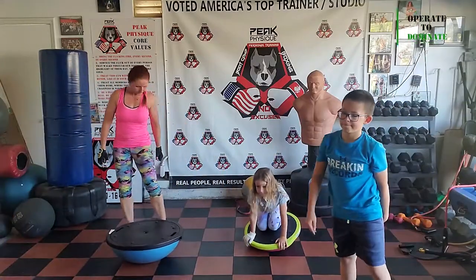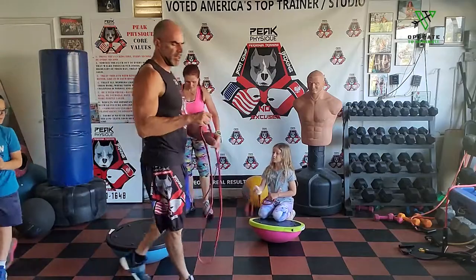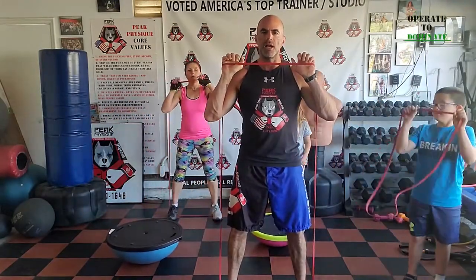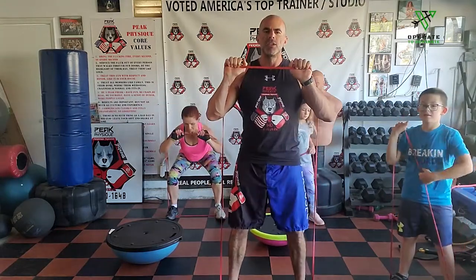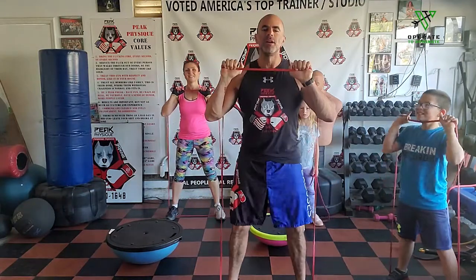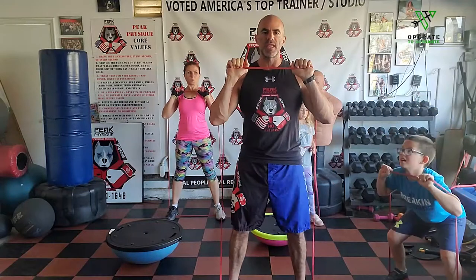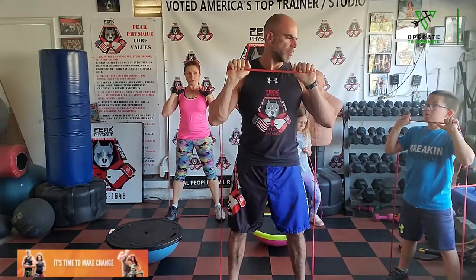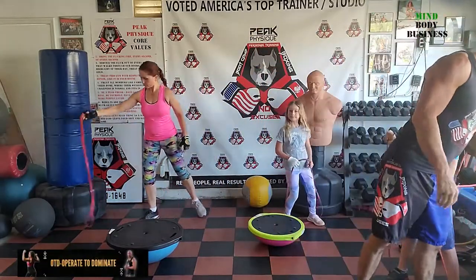First round is just short sets. Get your monster band out — it's going to be in the same order every time. Use a light monster band for your first round just to warm up. Step on it with both feet inside, bring it up with your elbows inside right under your chin. If you have a dumbbell or medicine ball, use that for a set of squats. Feeling good — legs are feeling real good.